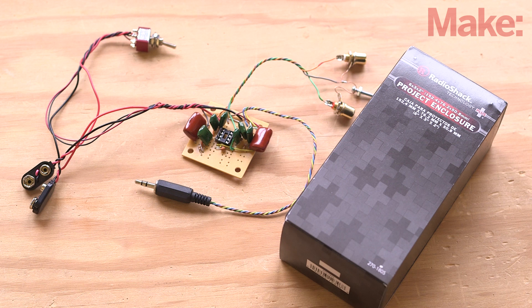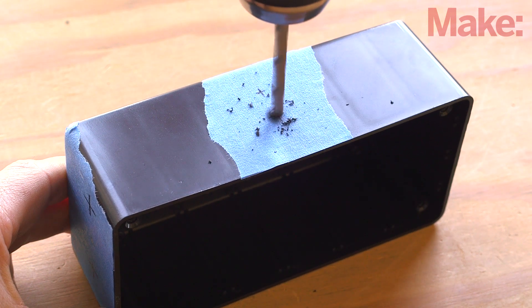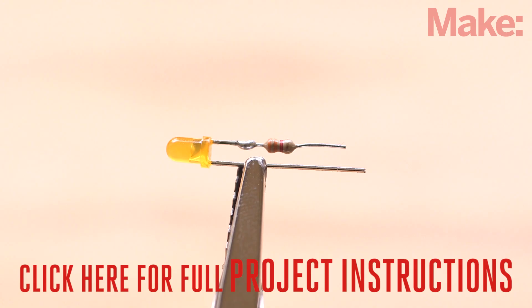Now that the guts of the project are ready to use, you'll put them in an enclosure for protection. You only need to drill a few holes in the project enclosure for the switch, plugs, and optional power LED following the templates provided on the project page. Check out the project page to learn more about how to add a simple power indicator to your project.